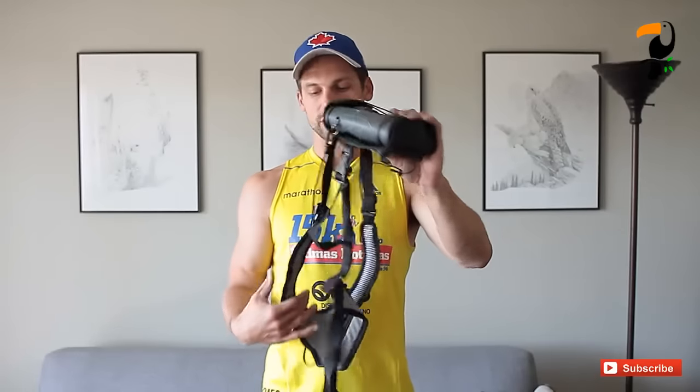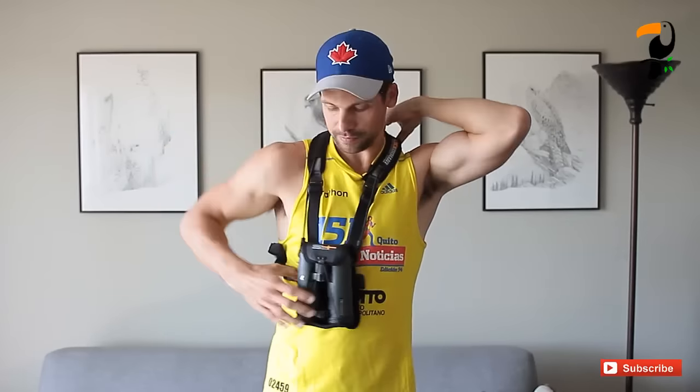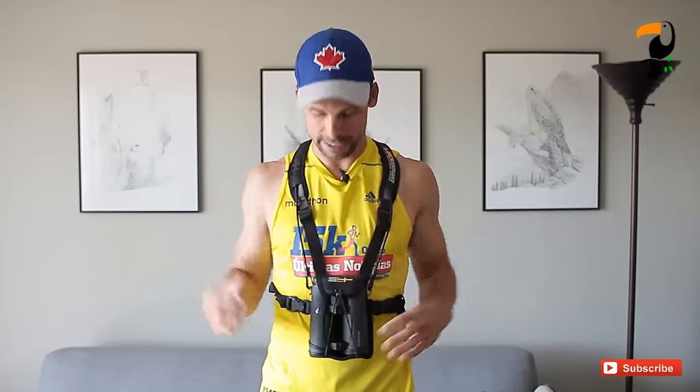So I came home from that trip really looking for a solution to this problem, a better option, and I found one and I wanted to share it with you. This company called S4 Gear makes this product called their Lockdown Harness, and it's really simple to use. The way it works is you just slip it on like this — I'm just going to click myself in here — easy as that. It's got a great strap system, it's very adjustable so you can make it nice and snug for yourself but comfortable.